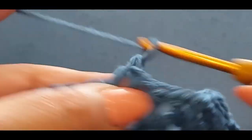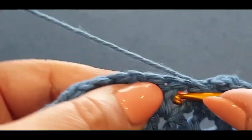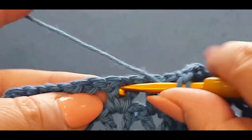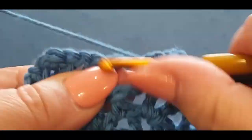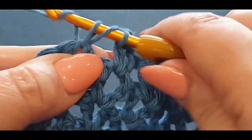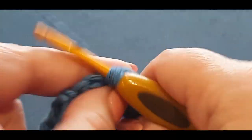Just v-stitch across — chain one. I'm going to pop this in fast motion for you until we get to the end of the row. That doesn't take long does it — it's really quite quick.